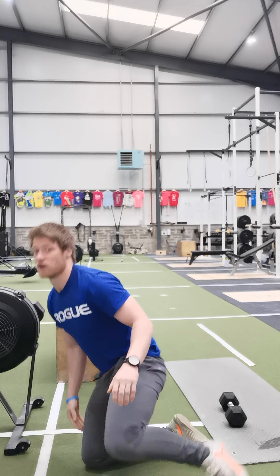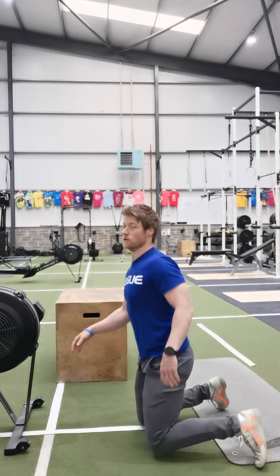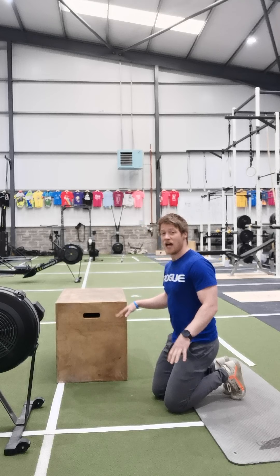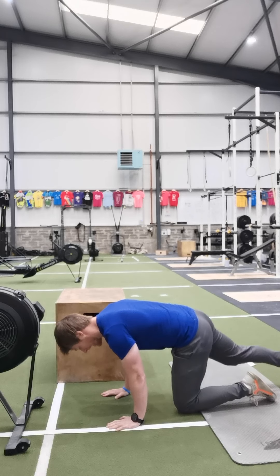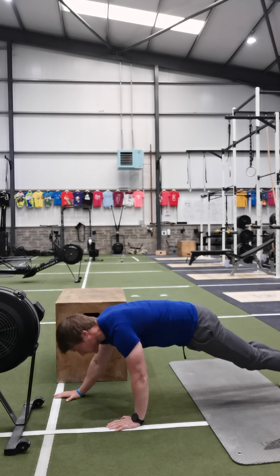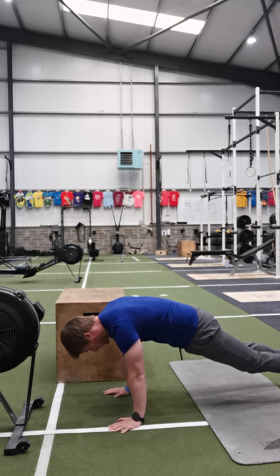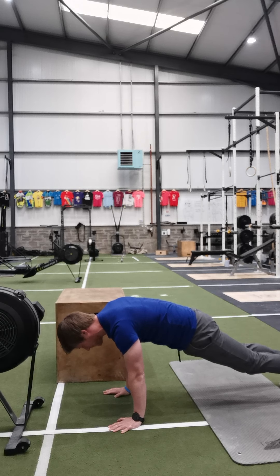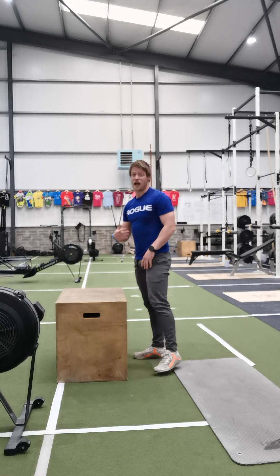Once we've got that done, we're going to turn around and go into a push-up hold. While we're a little bit fatigued and out of breath from the step-ups and Russian twists, we're going to see what your upper body strength endurance is like in a static position. Hands directly under the shoulders, tuck your pelvis under, keep the glutes engaged — core, glutes, lats, shoulders, pecs, everything engaged. Going for that full third minute in a static position, trying to control that heart rate and get it back down. After a minute, we go straight back up into step-ups to start round two.